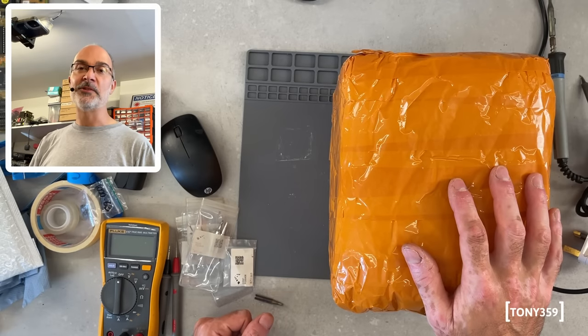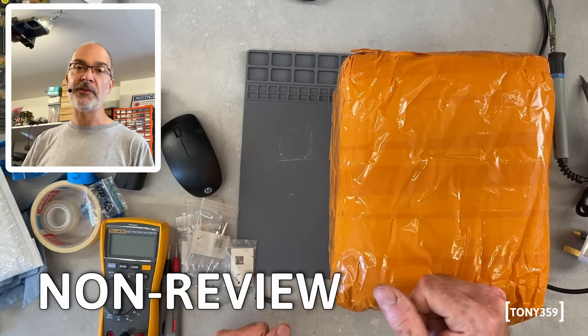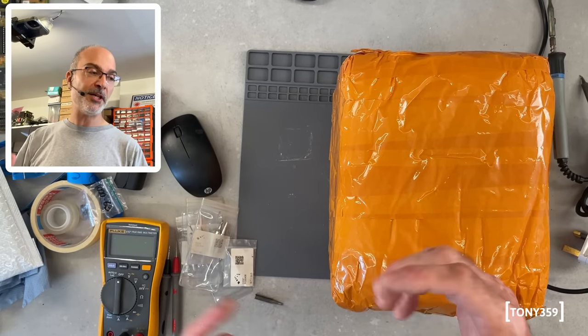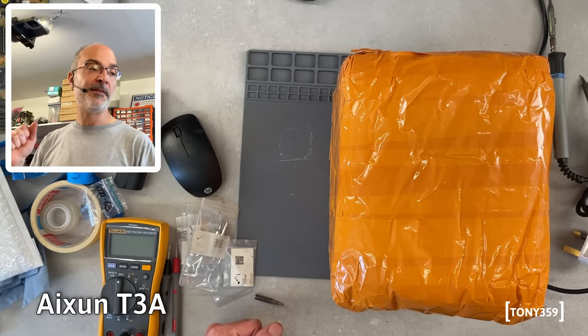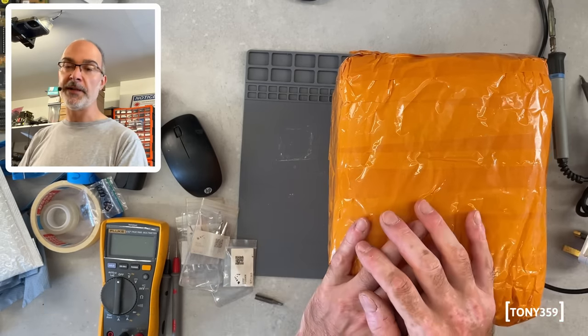Hello the internet and welcome back to my channel. Today I have a non-review of my new soldering station. It's an Aishun T3A and it's a T245 cartridge-based soldering iron.